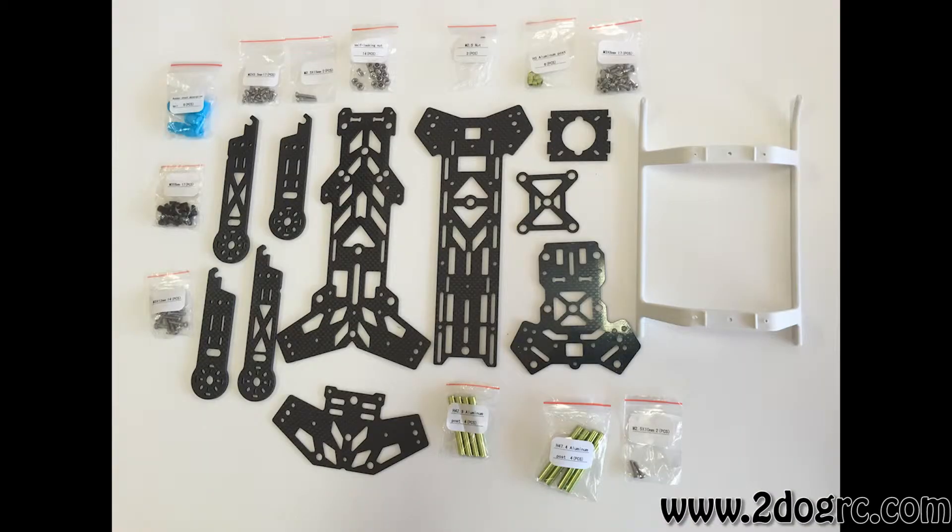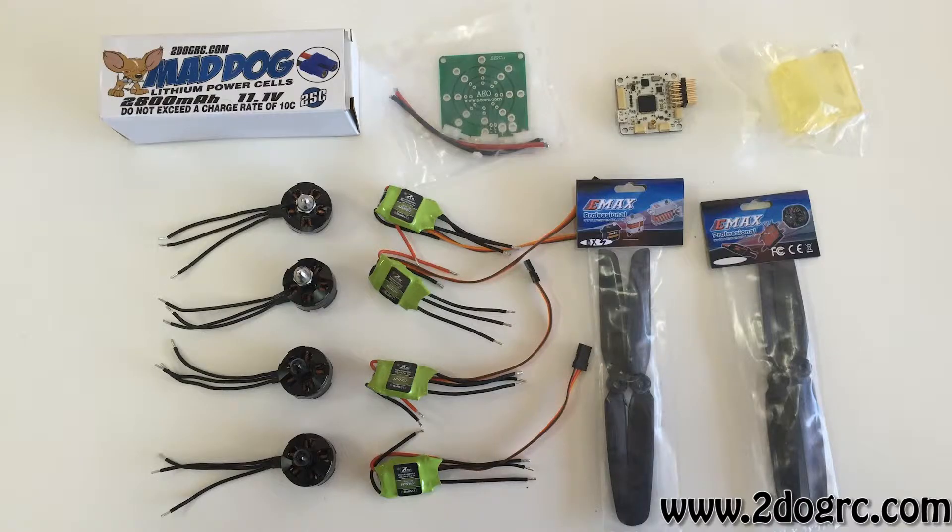Here's a setup of all the parts that you got in your kit. You got a CC3D board, Emax 2208 motors, 12 amp speed controllers with SimonK firmware, a Mad Dog 2800 3-cell battery, and 6x3 carbon fiber props.